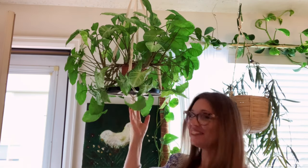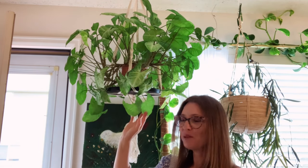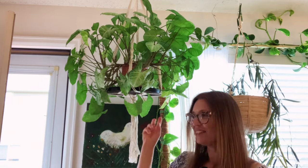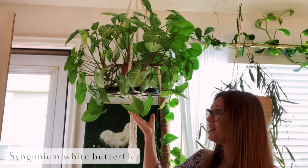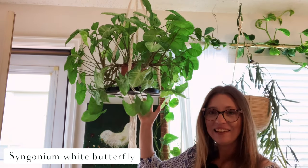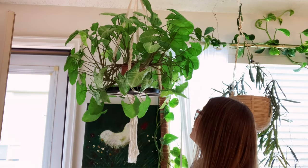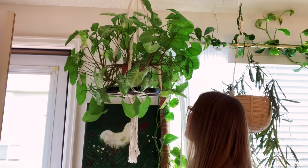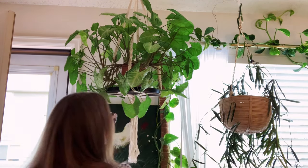We're going to go to the hanging plants. And this is another Syngonium. Most of my Syngoniums hang out in my office and in my bedroom, but I do have a couple of stragglers in different places. This is just the common white butterfly Syngonium, and it is ginormous. I water it once a week and it's very chill. It gets some breeze from this door here when I have the screen door closed and it loves it. Wonderful plant. Highly recommend it. That's Syngonium White Butterfly.